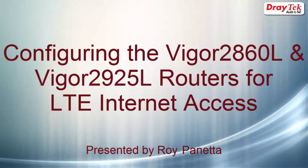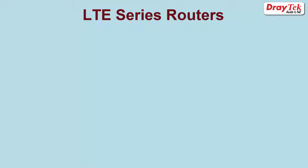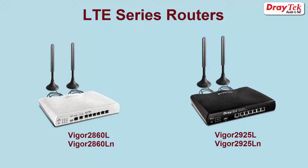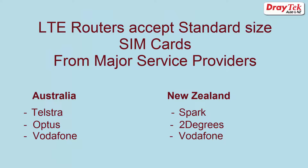Welcome to DrayTek Australia and New Zealand. The DrayTek Vigor2860L and the Vigor2925L series routers have an integrated LTE modem. They accept standard sized SIM cards from major broadband service providers in Australia such as Telstra, Optus, and Vodafone as well as others. In New Zealand these routers will work with broadband service providers such as Spark, Two Degrees, Vodafone, as well as others.